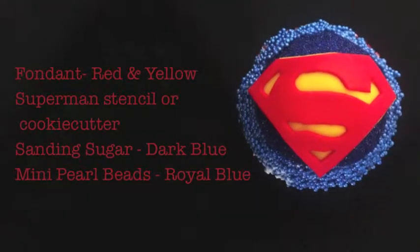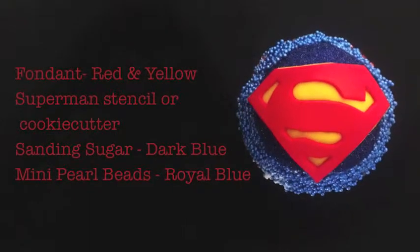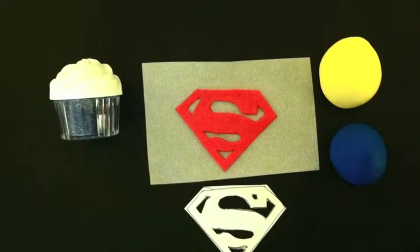For our second cupcake, it will be a Superman cupcake. For that, you'll need red fondant, yellow fondant, a Superman stencil or Superman cookie cutter, and dark blue edible glitter from twinklebakerdecor.com.